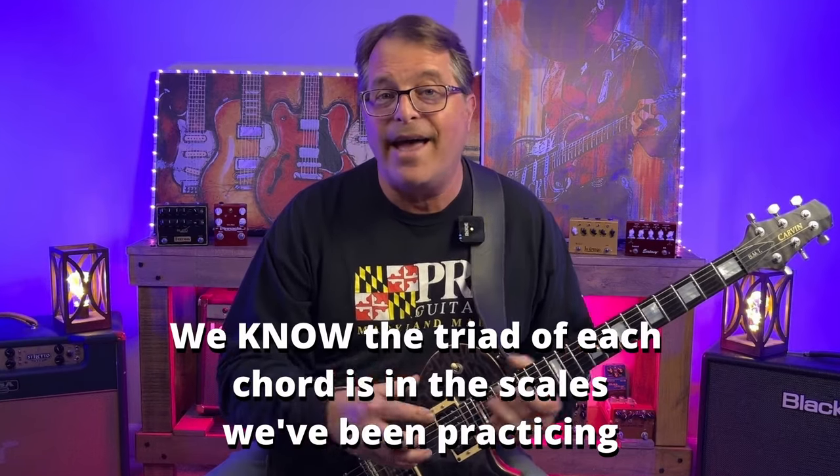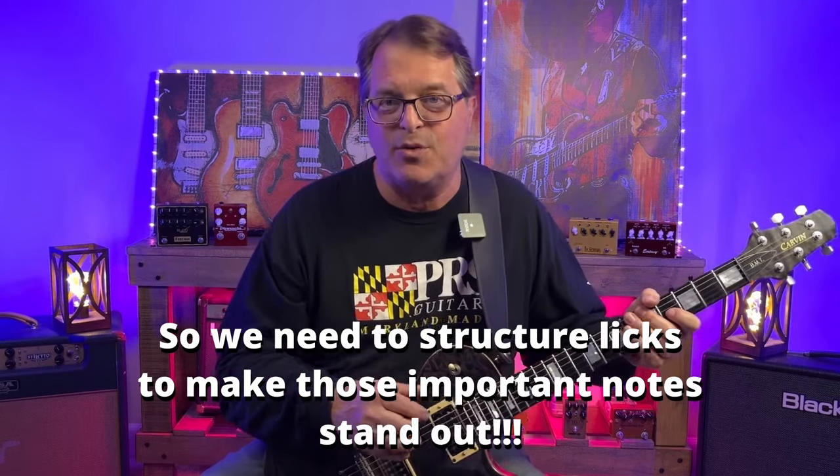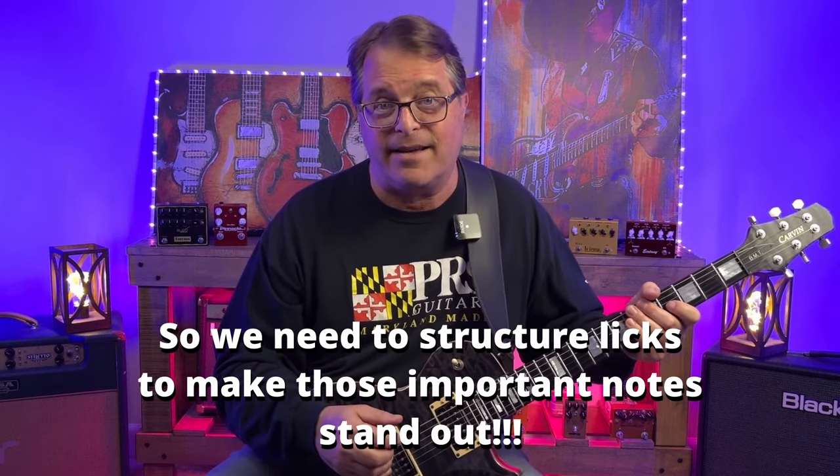We know the triad of each chord is in the scales we've been practicing, so we just have to structure our licks to make those notes stand out — and it isn't rocket science. I'm going to break down the second four bars of the solo that I played near the intro.